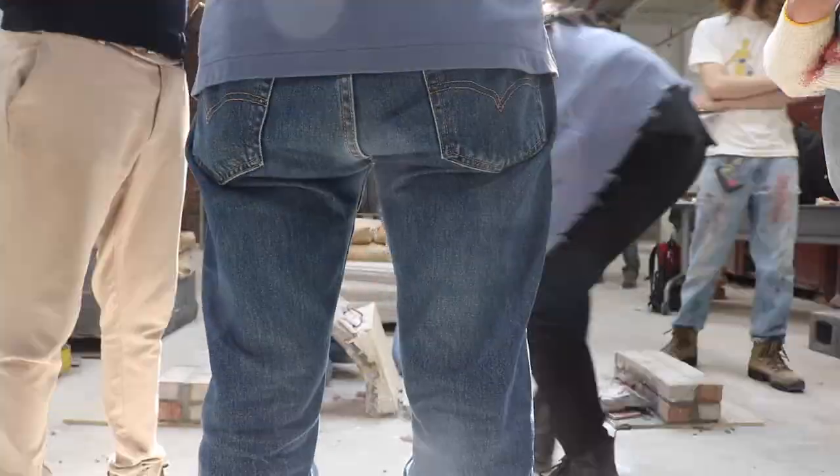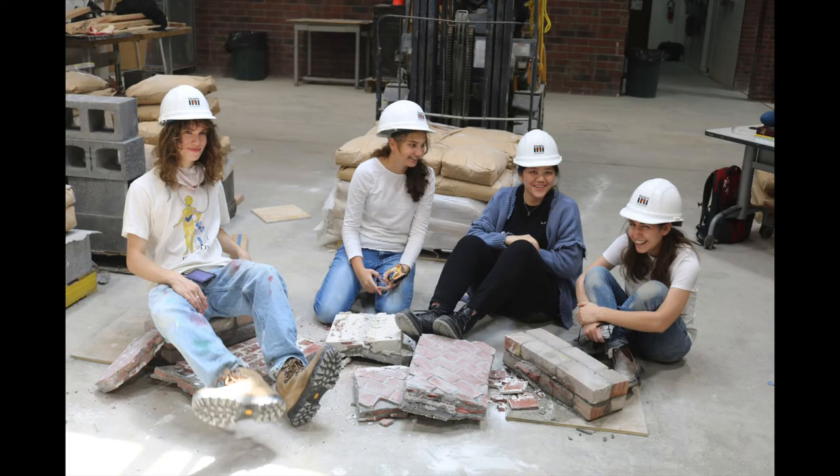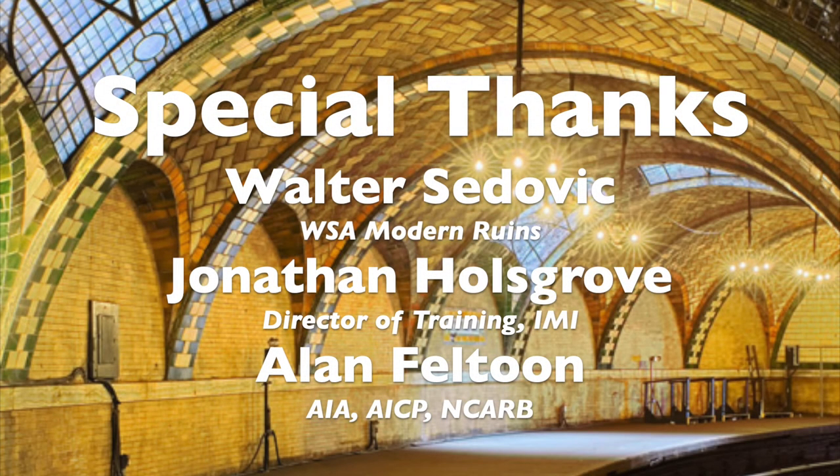Following the structural failure of our arch, we carefully documented its segments and cleaned up the construction site. The Spitzer team would love to thank our faculty mentor, Professor Bolhasani, as well as Walter Sedevic, Jonathan Hallsgrove, and Alan Felton.